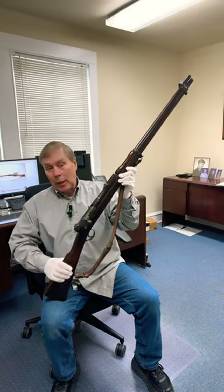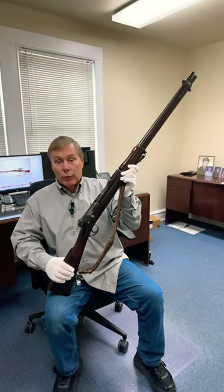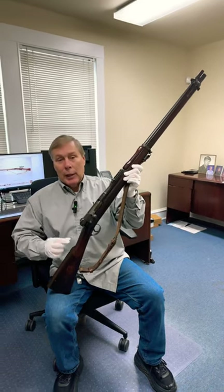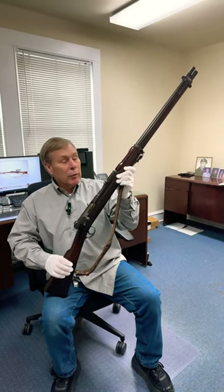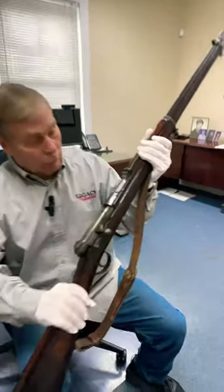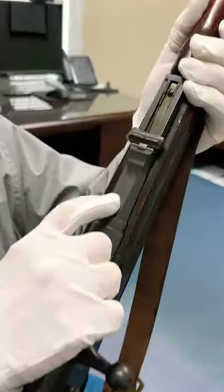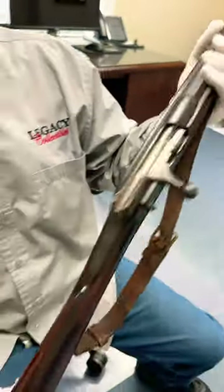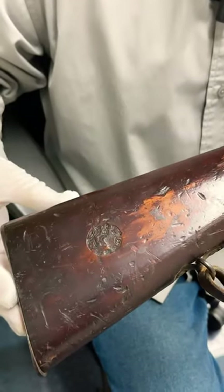But today I wanted to highlight one I bet you'd never heard of: the Murata. This was the first domestically produced Japanese rifle, from 1894 or 1895. If you look right here, you'll see the mum right here — bolt action. And you also see a cartouche here on the stock.